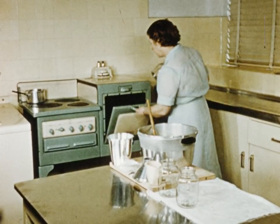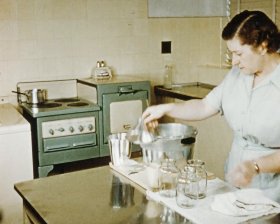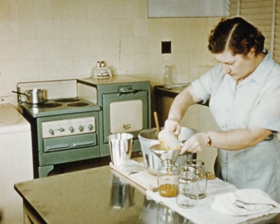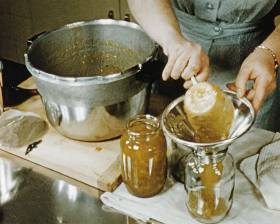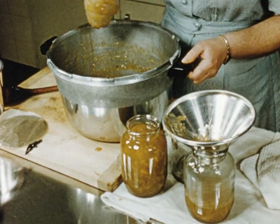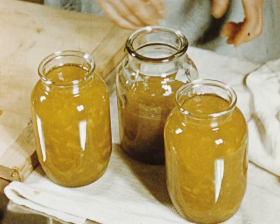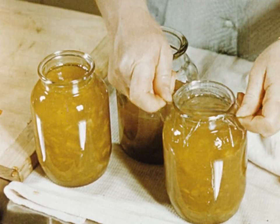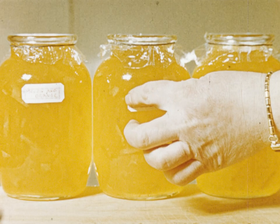Meanwhile the jars are warming in the oven. Using a wide necked funnel and a suitable jug, fill the finished mixture and seal immediately, thus ensuring a palatable supply of delicious melon jam.